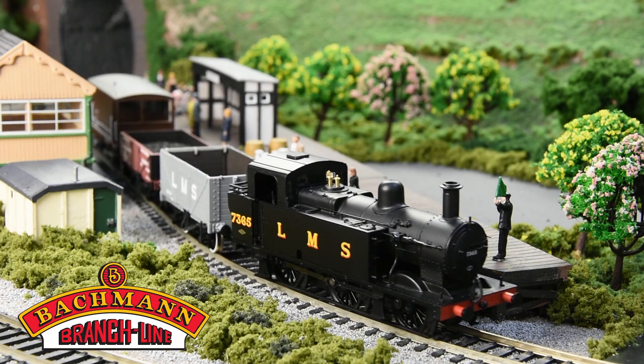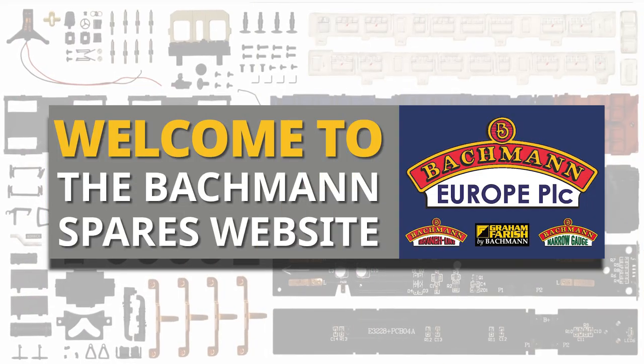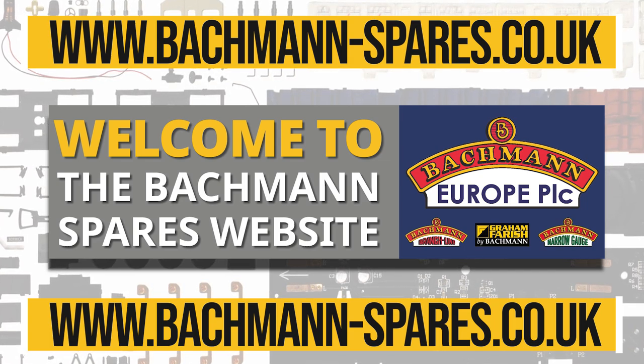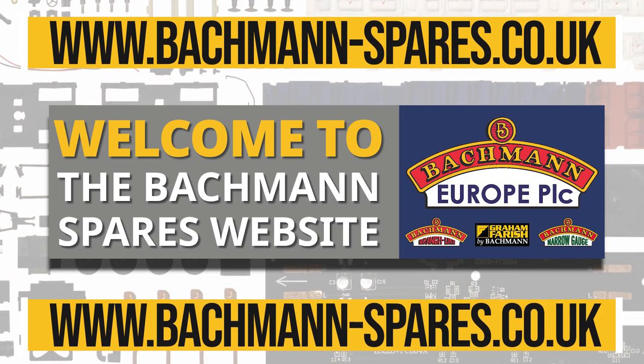Here at Bachmann, we understand how frustrating it is when your cherished Bachmann model is out of action due to an accident or lost part. So we're delighted to be able to unveil our new dedicated Bachmann Spares website. Our new site will be home to a wide range of spares for the Bachmann Branchline, Bachmann Narrow Gauge and Graham Farish ranges.